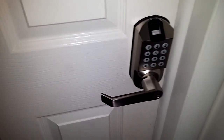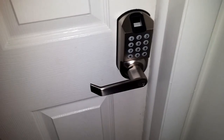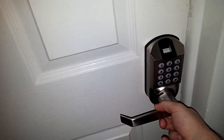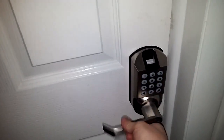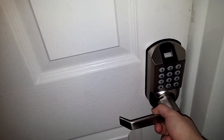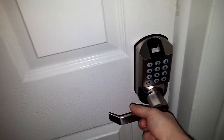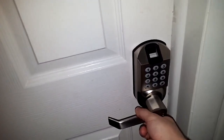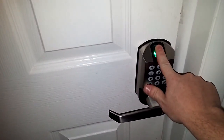After getting this door lock installed and using it for a while, I have to say I'm really impressed with it. There are three ways you can open the door: you can use the key, you can use your fingerprint, or you can also enter a code. It automatically locks when it's shut.